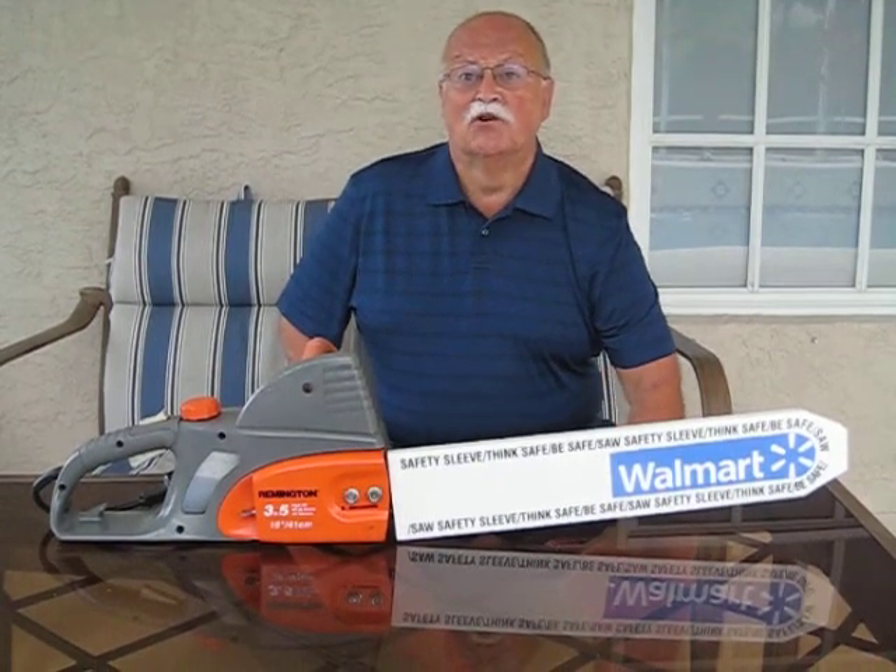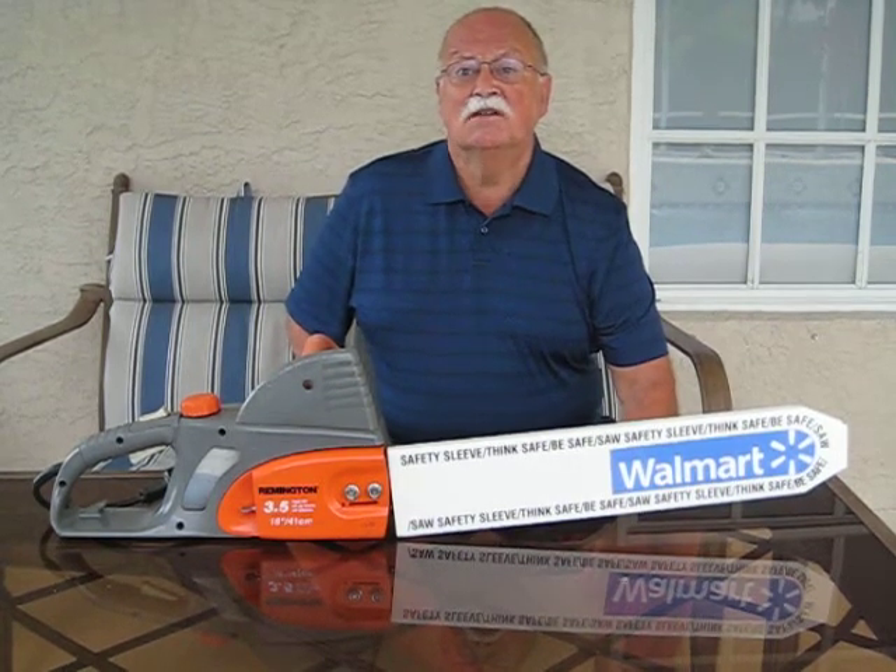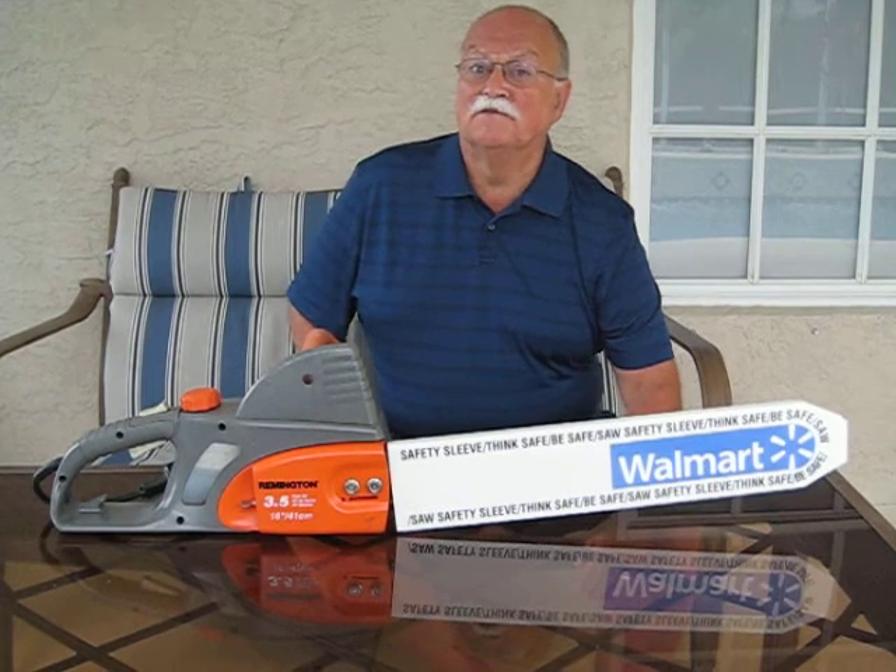Not all chainsaw manufacturers offer scabbards with their saws. The Safety Sleeve is a low-cost protection product for storage and transport of chainsaws.